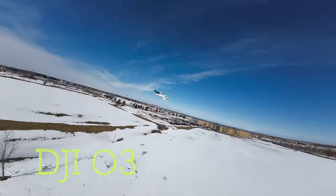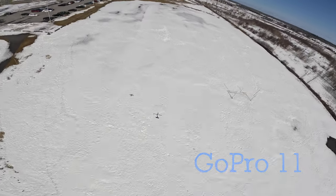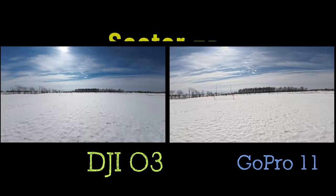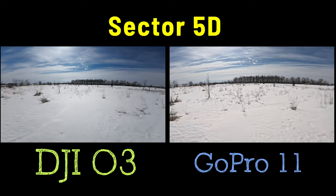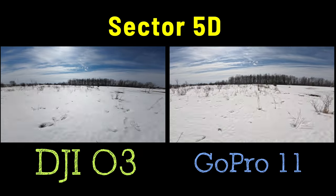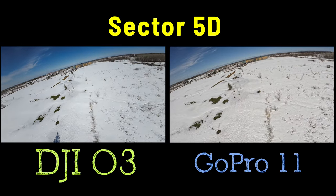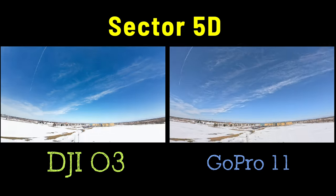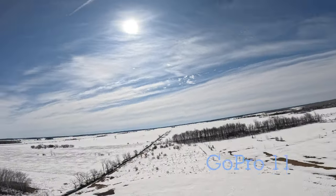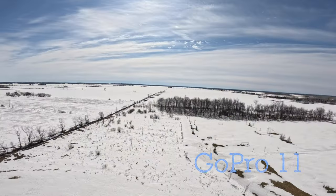Performance-wise, this quad has performance to spare. The Sector 5 was always a really good line of quads by HGLRC, but these Sector 5s are just awesome — so much power, they can go really fast and also really slow, cornering on a dime. Just a blip of the throttle to miss a tree, and it skyrockets. This quad was designed for people who love freestyle and racing.